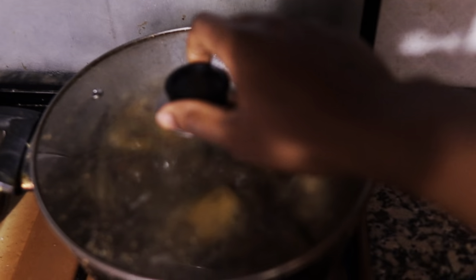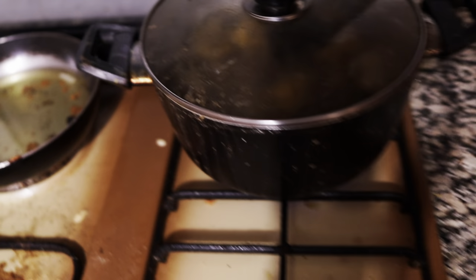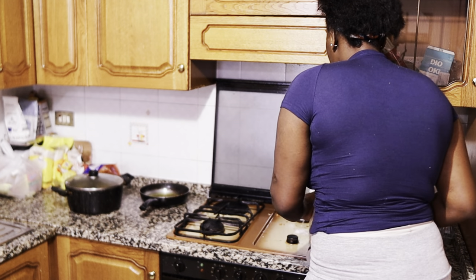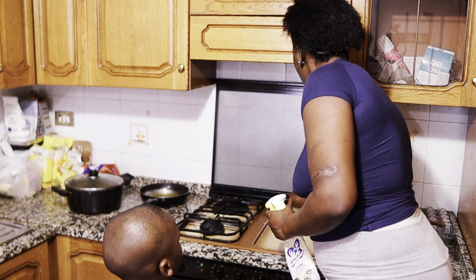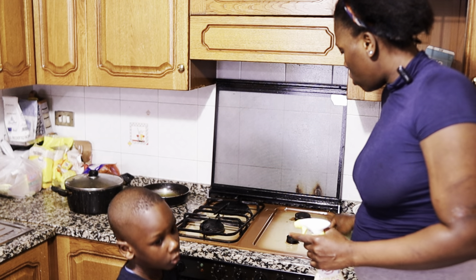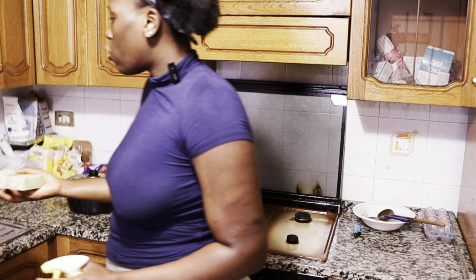My pepper soup is ready! As you guys can see, it's ready. I'm going to hop to the lights now and clean up this place. Hot dog! Yeah, you want to eat hot dog? Okay, I'll get you hot dogs, yeah!